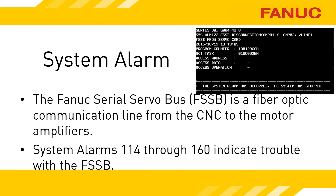The system alarms that are related to FSSB problems are numbered 114 through 160. The system alarm shown here is alarm 122, and it indicates that the FSSB was disconnected somehow.